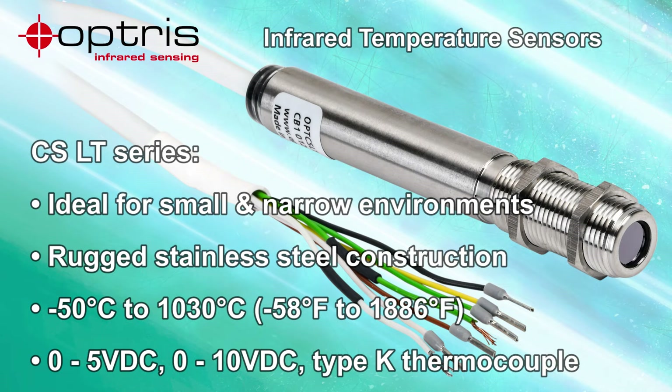The Optris CSLT series infrared pyrometers are ideally suited for temperature measurement in small and narrow environments. They feature rugged stainless steel construction, a broad measuring range of negative 50°C up to 1030°C, and a rating for use in ambient temperatures up to 80°C without the need for additional cooling.